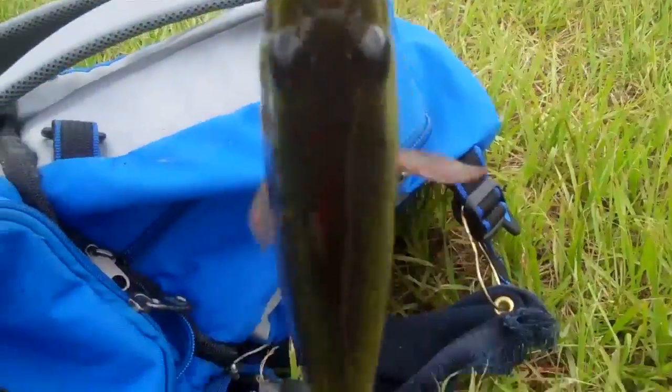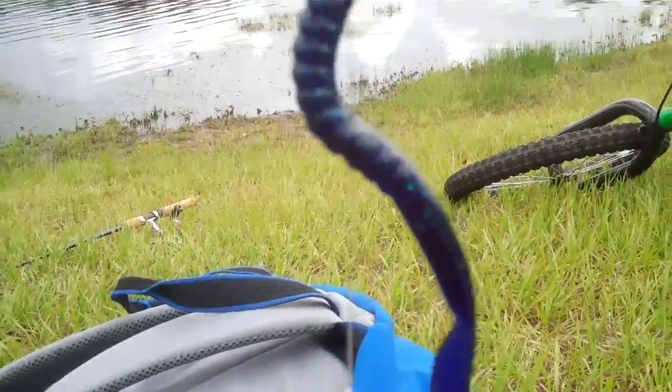Oh, hey guys, I just caught this nice bass on a Junebug colored worm, and I'm going to get the weight on him and get him back in the water.